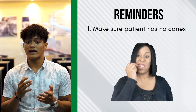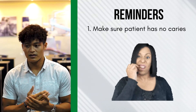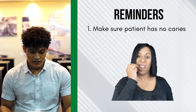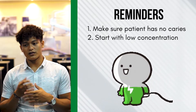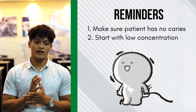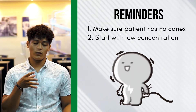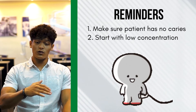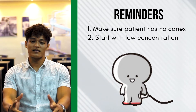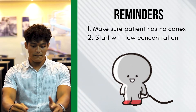Always make sure there are no cavities or damaged teeth before whitening. Because if there are, that's where extreme sensitivity will start and the patient will really suffer. Opalicens Go offers 10% to 15% concentration. As a reminder, every time we use Opalicens Go, if it's the patient's first time having a whitening treatment, always start with the low concentration. Why? Because if you immediately use 15% on a first-time patient, they might experience trauma from the sensitivity.